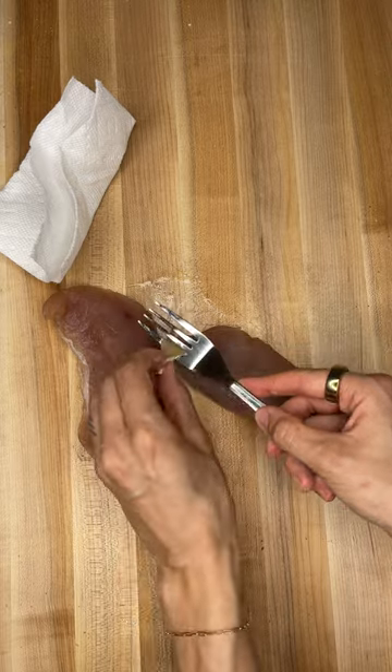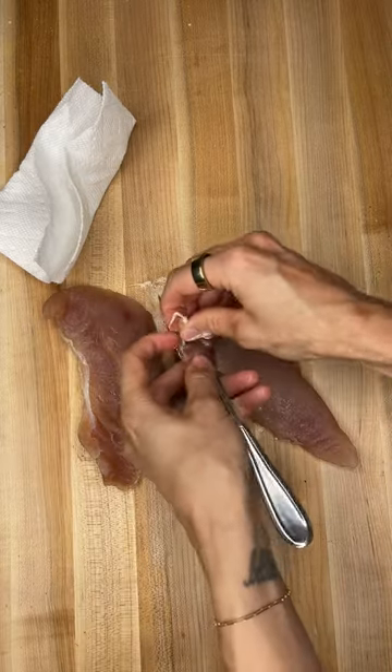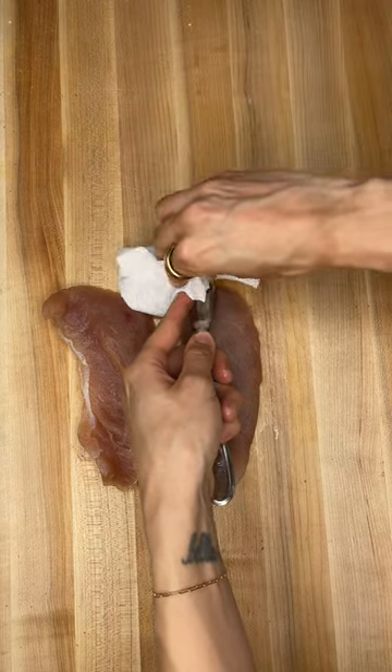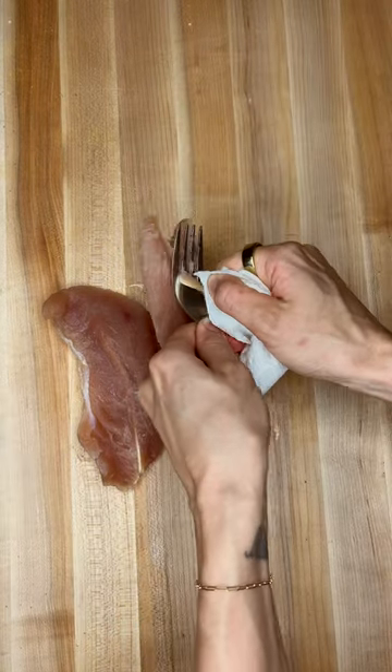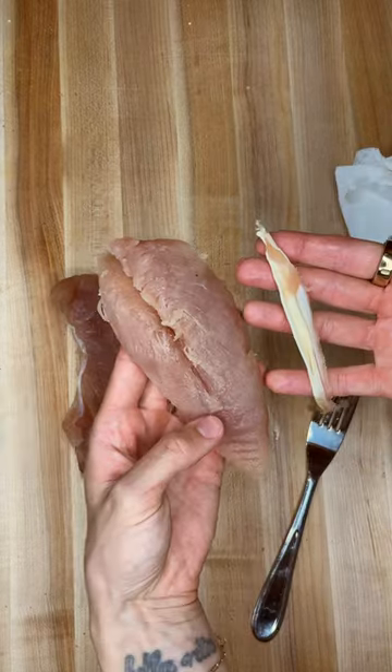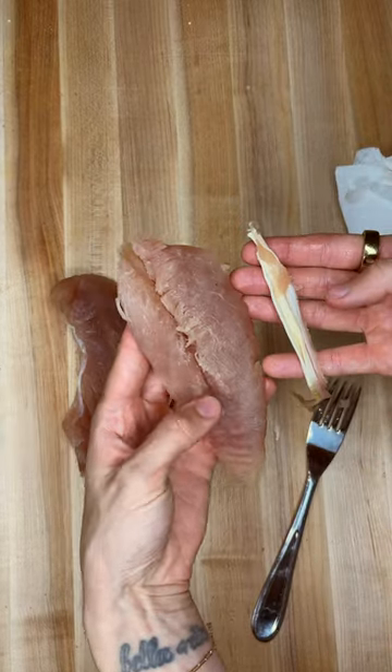Put that tendon through one of the slots of the fork. I'm going to hold that with my left hand and then I'll grab the paper towel, grab hold of the tendon with the paper towel, and then pull down — just like that. And that is it removed from the turkey tenderloin.